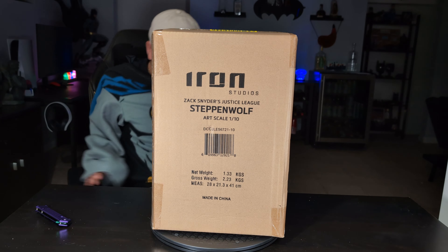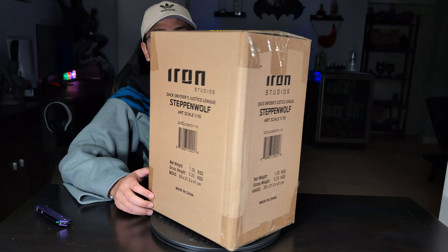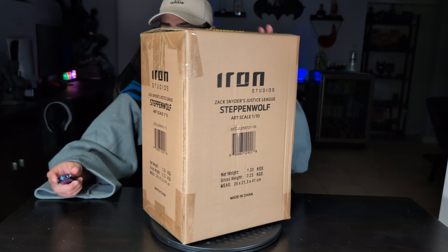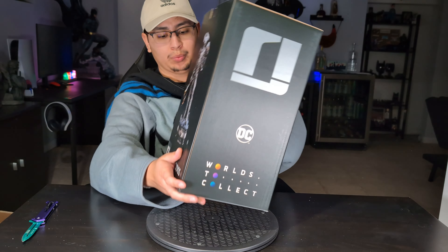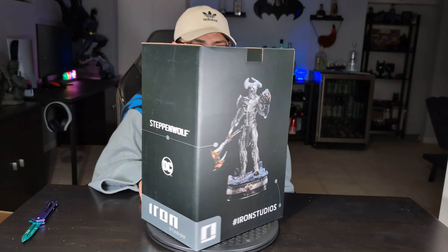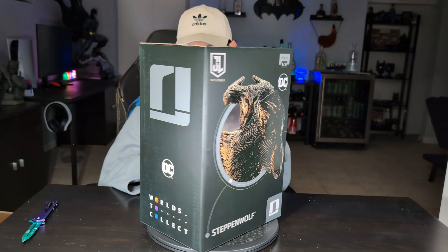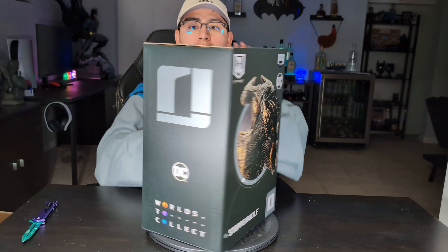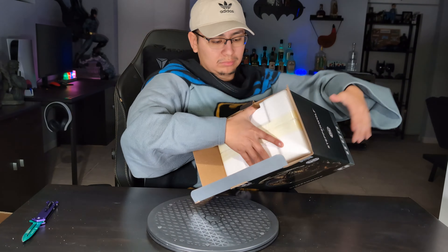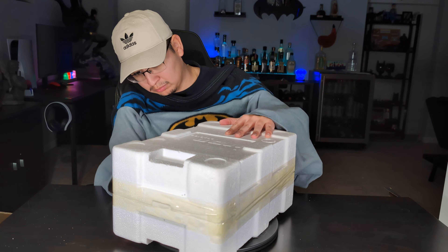Hey guys, welcome back to my channel. Today we have another piece from Iron Studios — it is Zack Snyder's Justice League Steppenwolf in a 1/10 scale. The piece is primarily made out of poly stone and weighs approximately 2.9 pounds. The product size off the website says it is 11.4 inches in height, 7.8 inches in width, and 5.9 inches deep.